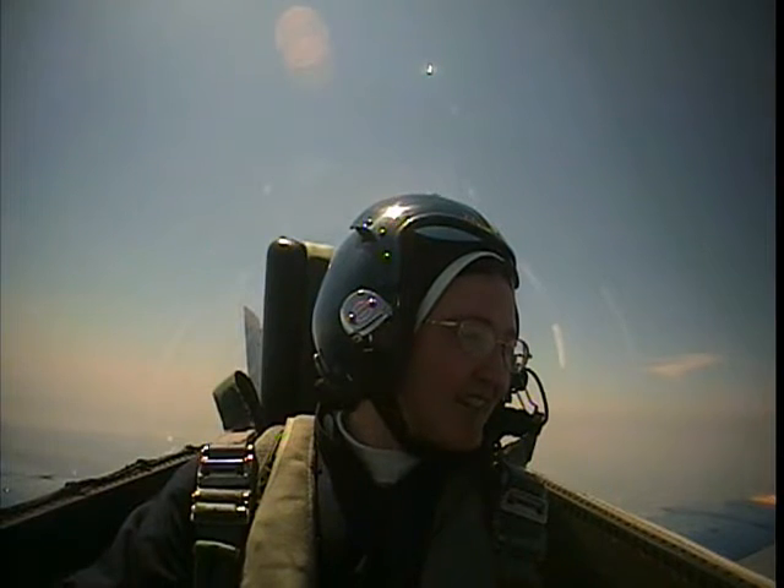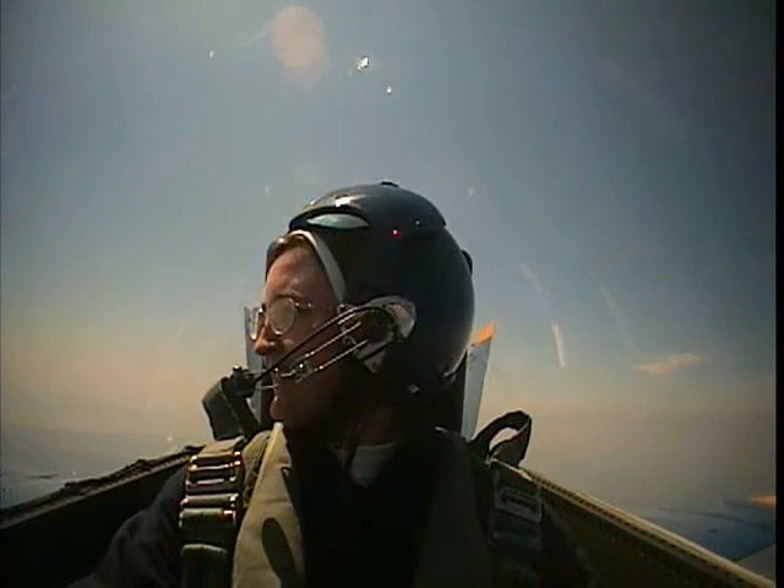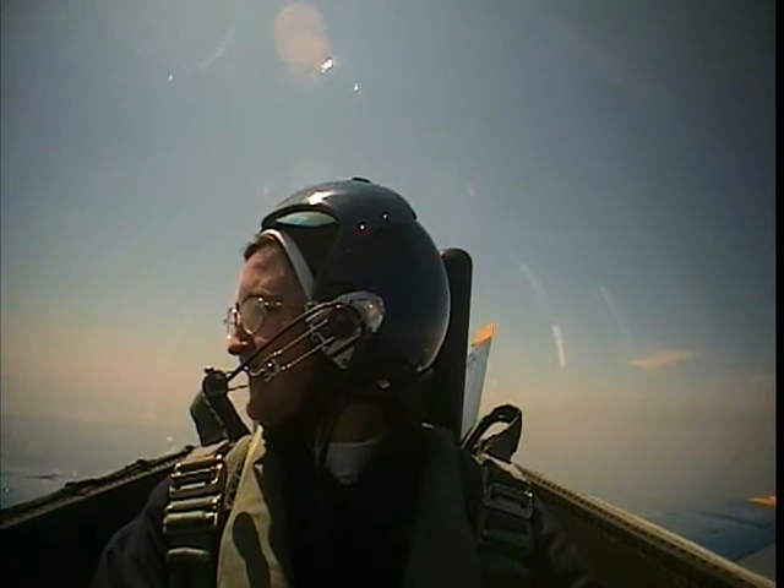0.95 indicated Mach, which means we're just below the speed of sound right now. 0.96. So we're going really fast — about 630 miles per hour. What I'm gonna do now is start a little bit of a climb and slow down.